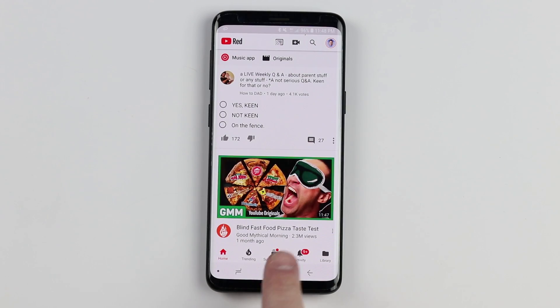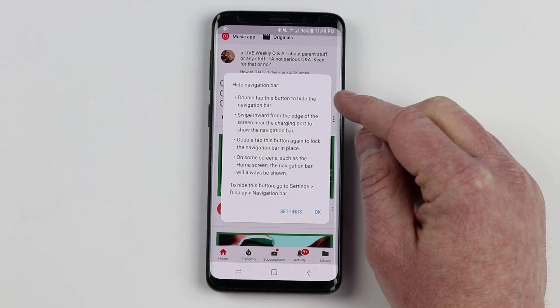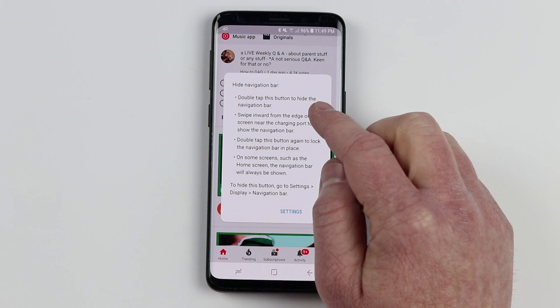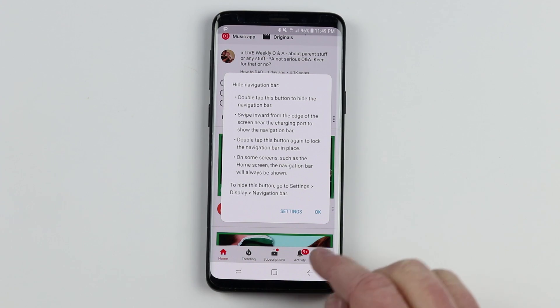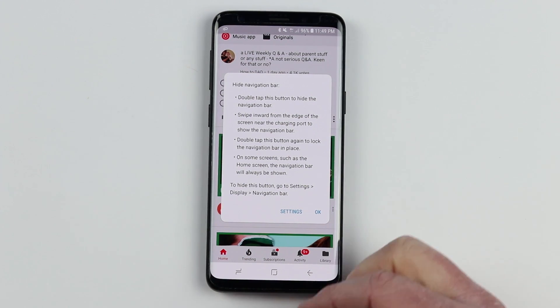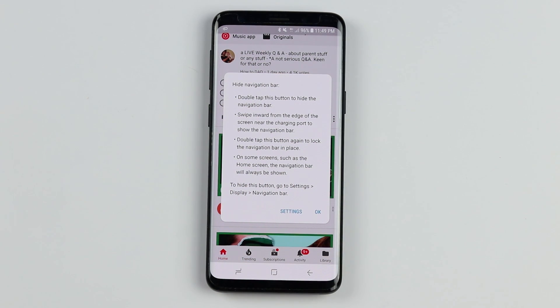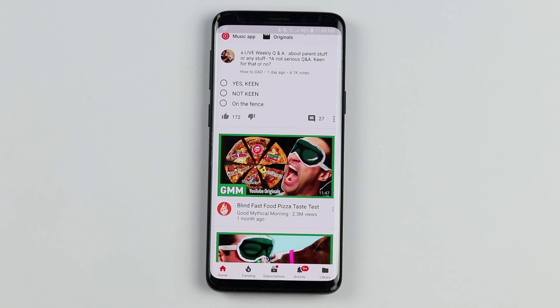Right now in YouTube, it is showing the navigation bar. If I tap this twice, it tells me it is going to hide the navigation bar. You can double tap this button to hide it, or swipe inward from the edge of the screen to show the navigation bar. You can also double tap the button again to lock it into place. On some screens it will always show the navigation bar, and we can adjust that in the settings. Now the navigation bar has been hidden — I can swipe up and it comes back.